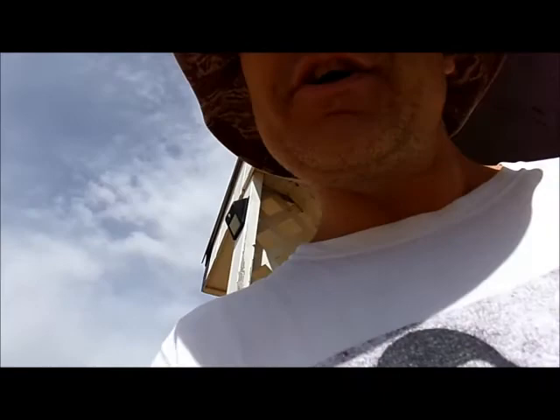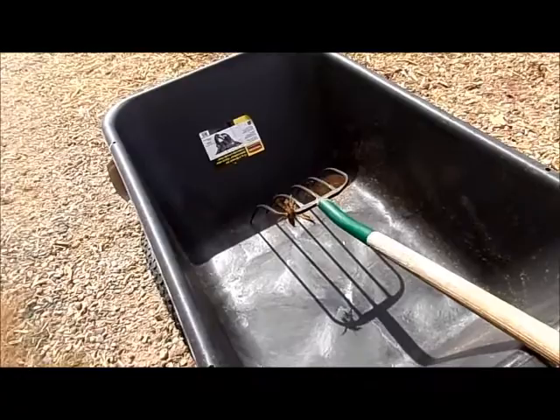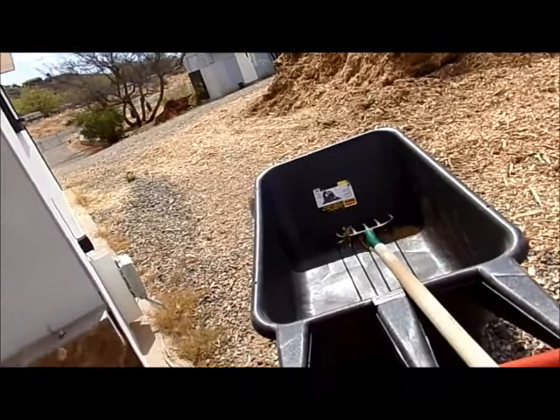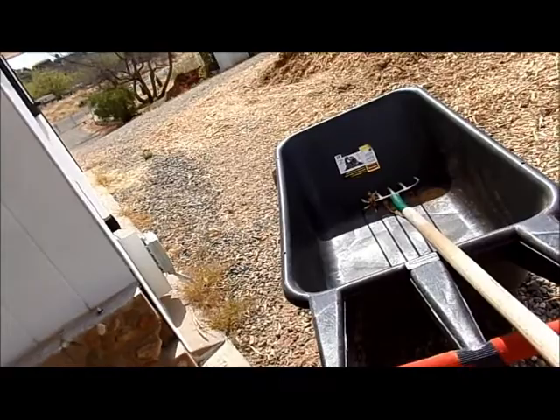So this is a review, a very short term review, which will get you out of the wind, of the Rubbermaid 7.5 cubic foot big wheel cart. I've been using this — it was on sale, got it from Tractor Supply. I've done about 70 to 75 minimum 100-pound loads, moving the wood chips, spreading it out on the property.